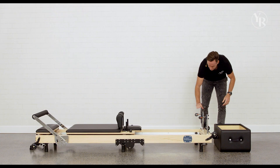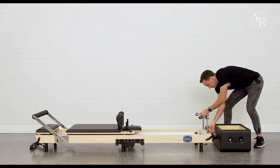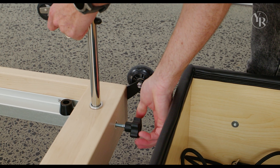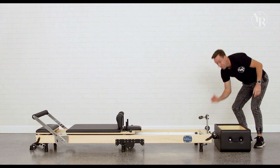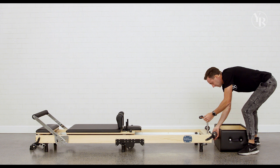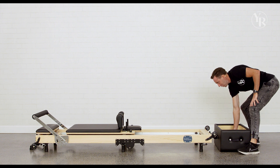From here we want to remove our pulley system, so we're going to loosen them off until they're ready to come all the way out. You'll notice when it's loose it will pull straight out — leave that in the bed so it's ready to go for next time. Because of course you won't want it folded for long; you'll be using it hopefully tomorrow. That will go in there.